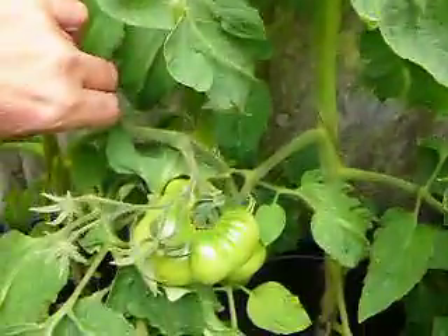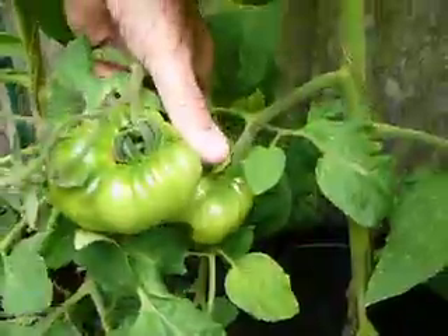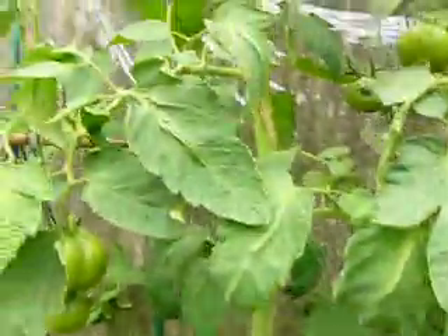And here we've got the Kellogg's Breakfast tomatoes, which again are quite good.